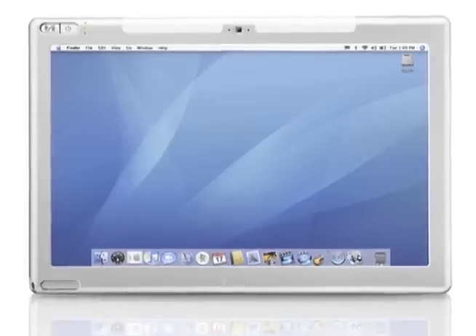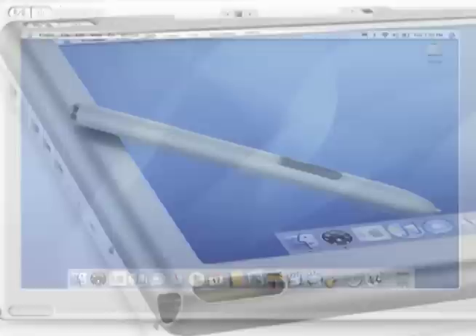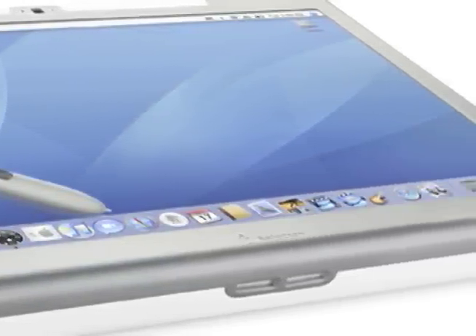So what is the price point? The Modbook starts at $2,290 MSRP. That includes the 2.0 GHz Core 2 Duo processor, as well as 1 GB RAM and the combo optical drive. This is the only slate tablet we know of that has a built-in optical drive and a Core 2 Duo in it today.